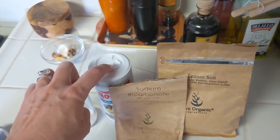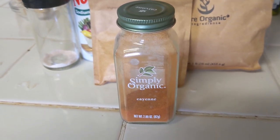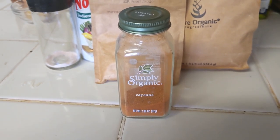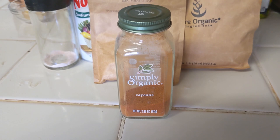So the measurements go: half a teaspoon of pink Himalayan salt, full teaspoon of no-salt potassium, full teaspoon of sodium bicarbonate, and half a teaspoon of Epsom salt magnesium. I also tend to add a quarter teaspoon of cayenne, though this is not necessary — I just do it for a little bit of spice and flavor. I drink this broth either hot or cold, it doesn't matter to me.